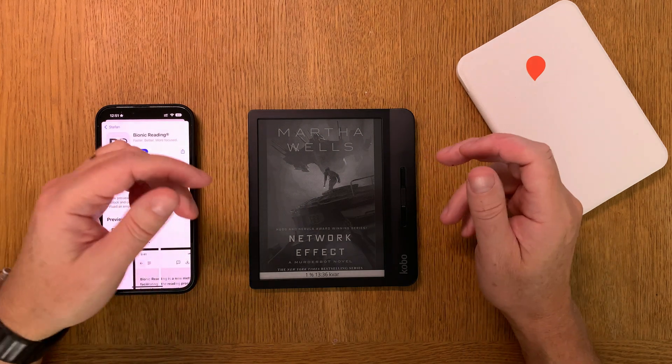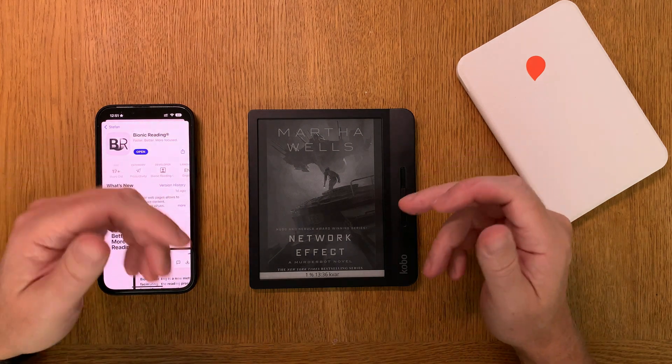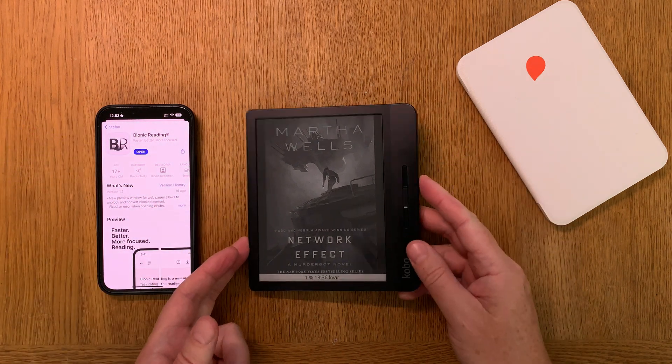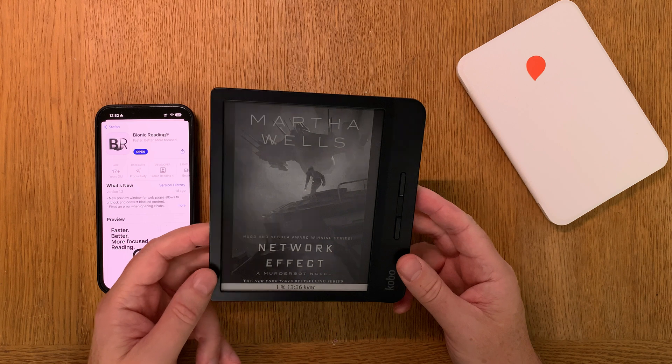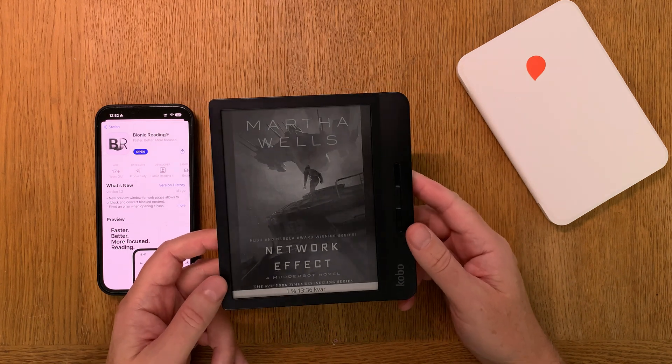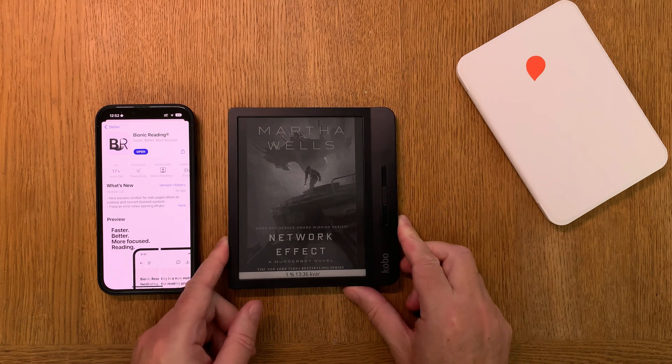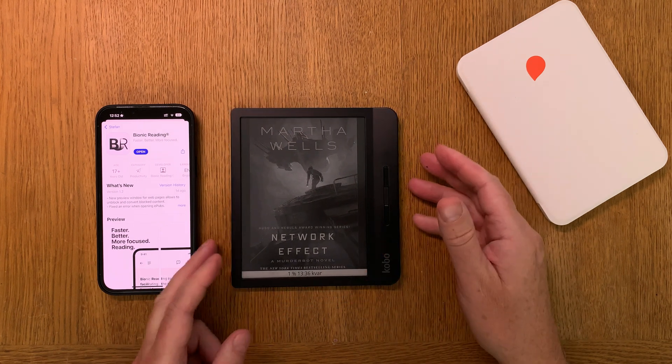In this video I will show you how you can use bionic reading on your Kobo e-reader. In this case I have a Kobo Libra H2O, but it works with all Kobo e-readers and probably also Amazon Kindle devices.